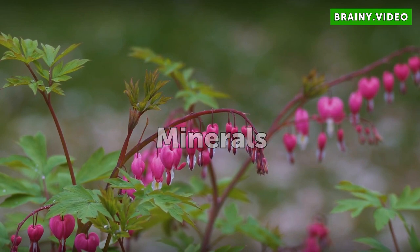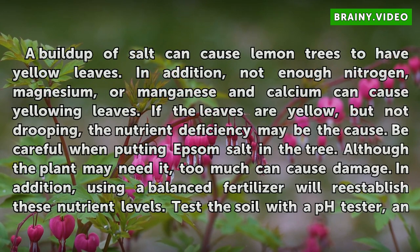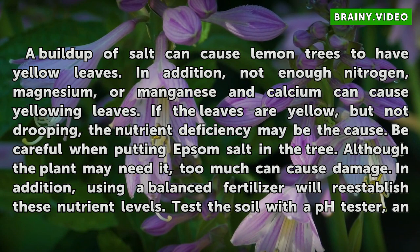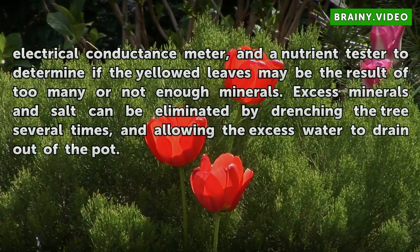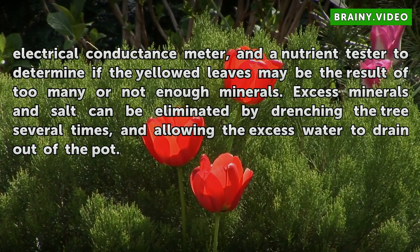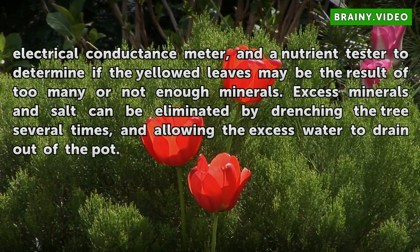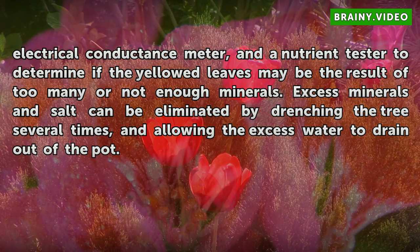Minerals. Fertilizer will re-establish nutrient levels. Test the soil with a pH tester, an electrical conductance meter, and a nutrient tester to determine if the yellowed leaves may be the result of too many or not enough minerals. Excess minerals and salt can be eliminated by drenching the tree several times and allowing the excess water to drain out of the pot.